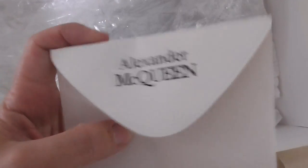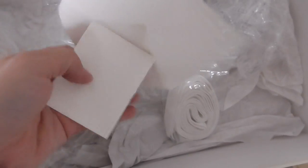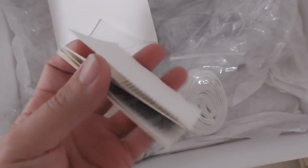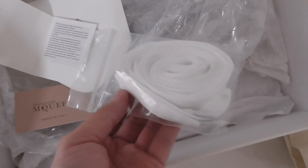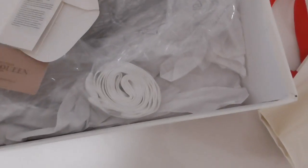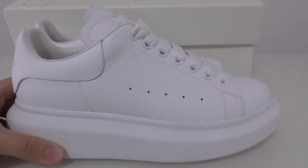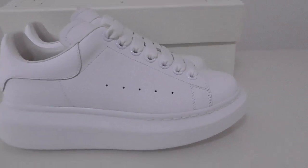The inside paper bag has a card with information, and inside there is also another extra shoelace — old white color in a plastic bag. So it comes with so many things with this pair. This is the new FX standard cream all-white color. If you want to order this one, or have any more questions, you can contact me. Thanks for watching, see you next time.